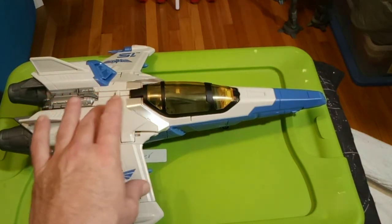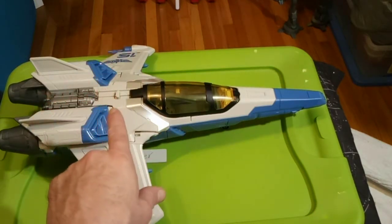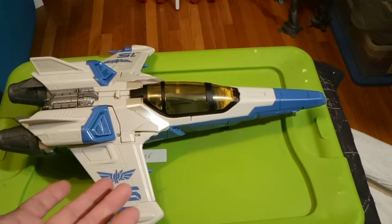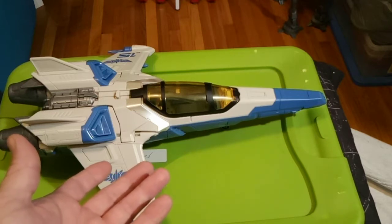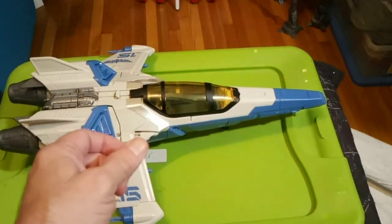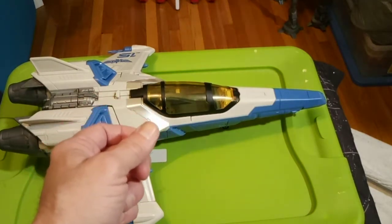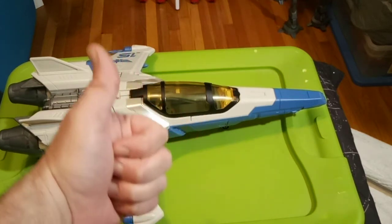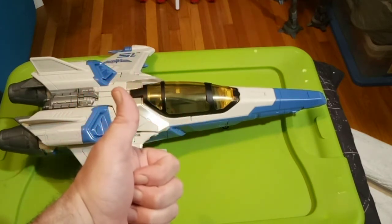But this thing is cool. Here's why I like it — I don't really go for Disney stuff unless it's something interesting. And this is something interesting because this looks like the Disney take on the Z-95 Headhunter, my absolutely favorite ship in the entire Star Wars universe.